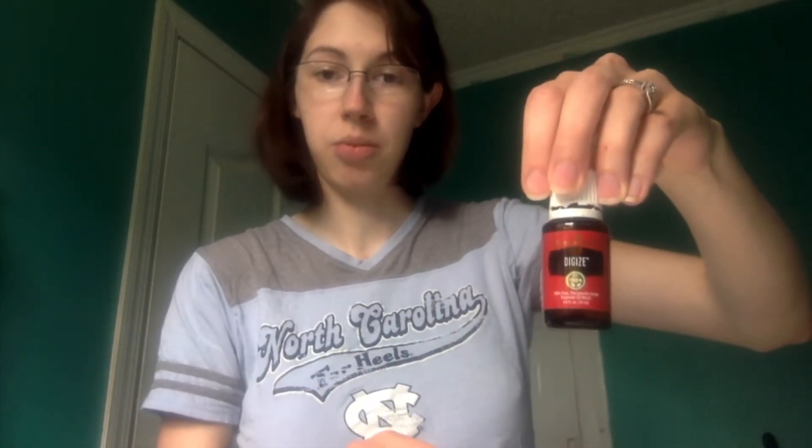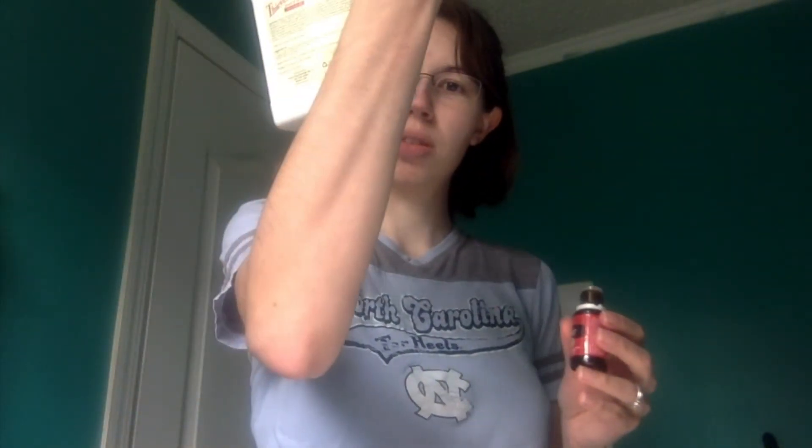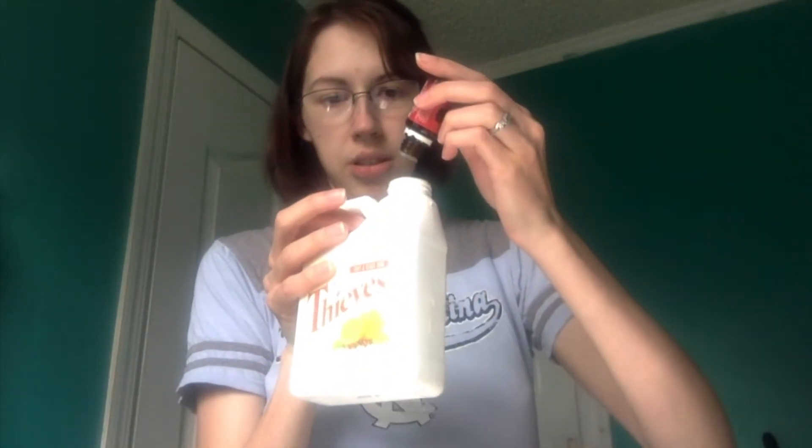Almost skipped a step — everybody's premium starter kit with the oils comes with a bottle of DigiZe. This is the bottle I've bought since then because I used up that one. It's 16 ounces, so I'm going to put 16 drops of this oil — one drop per ounce. I lost count but call that good; 16 drops would be sufficient.